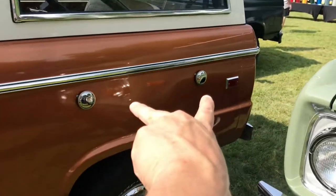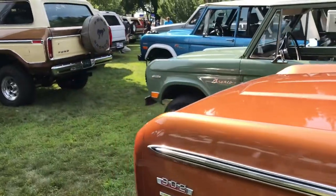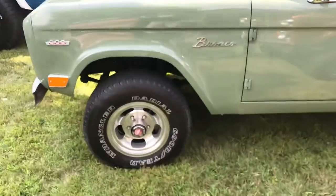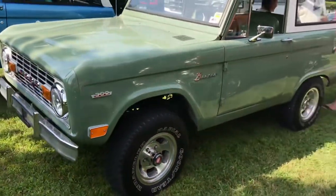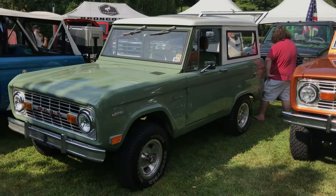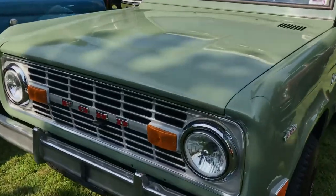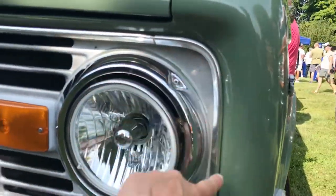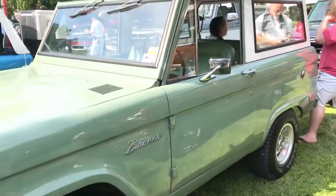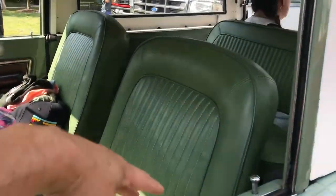This has got the dual tank option, so this was a higher-option bronco. There aren't too many options on these first-gen broncos so that's pretty cool to see. This one's got old-school slots on it - I always like those old-school slots. It's got the old green mist color on it. Uncut broncos aren't my favorite, I like the cut ones, but they're still cool. I respect that the guys keep them original - that's really awesome. Another one - it's got the headlights upgraded but it's got the trim around it, so that's pretty cool.